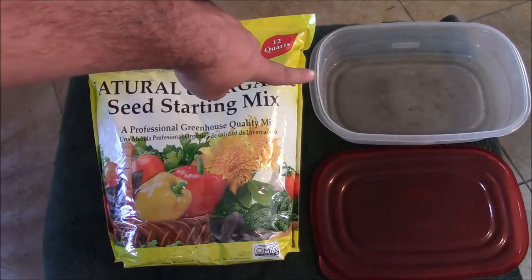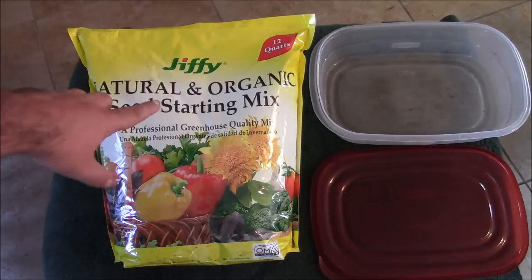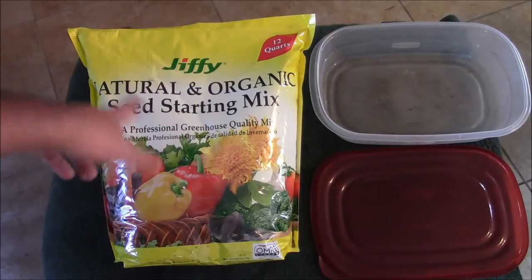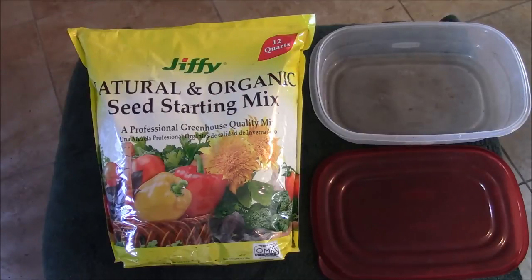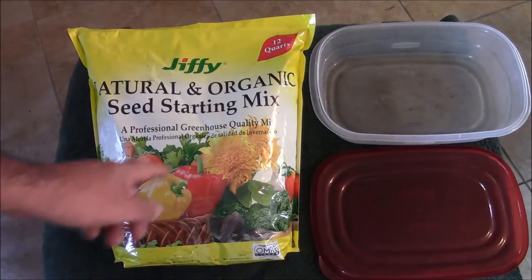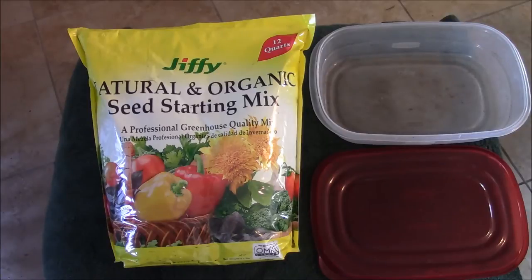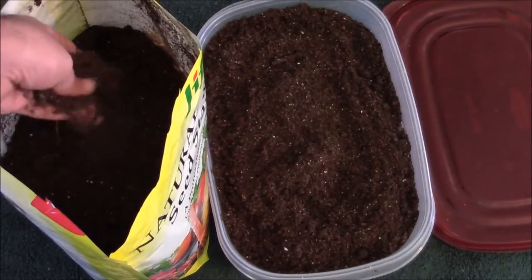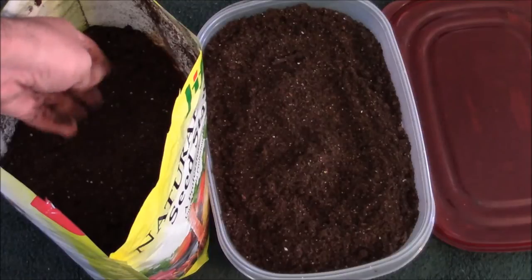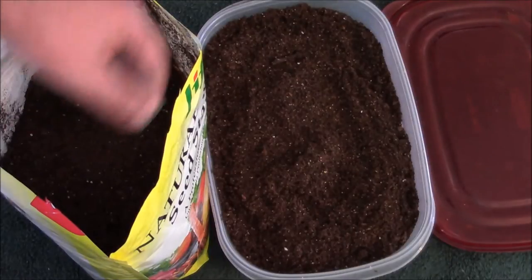Over here you can see I have a container. All I simply do is add the amount of seed starting mix I wish to use into the container, and I use boiling hot water — just enough for the desired moisture. You can let the boiling water steep and steam, which will really help with germination and prevent fungus. When you pick it up by hand, run through it with your fingers so you can pick out any large pieces.